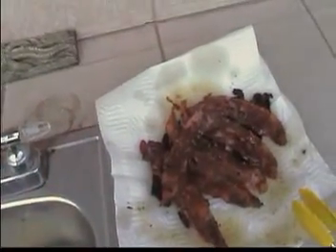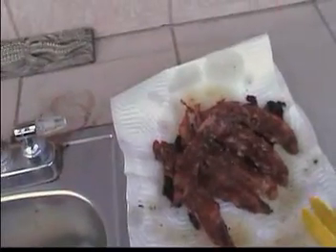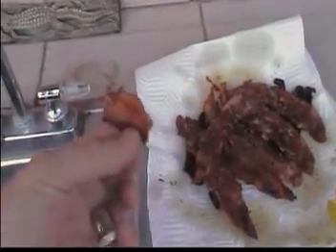Yeah, that's good bacon. Taste that. Yep. That's good. All right — good bacon.